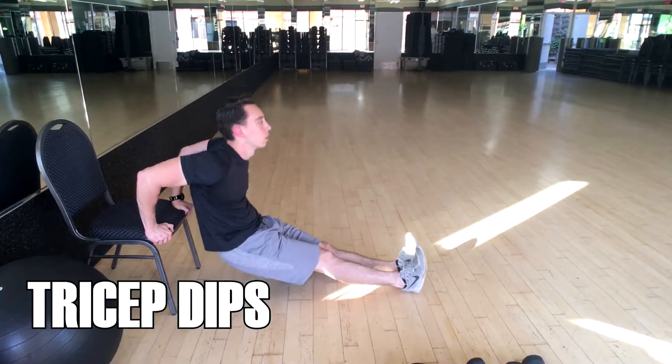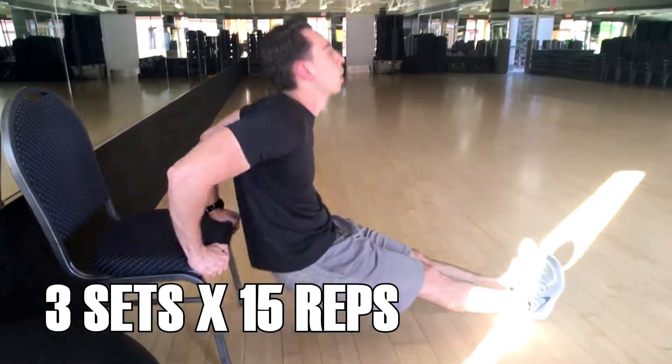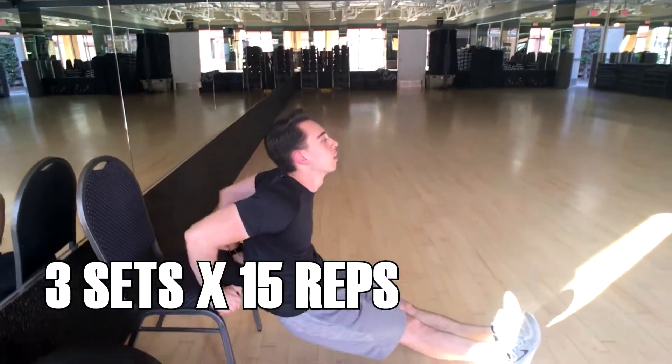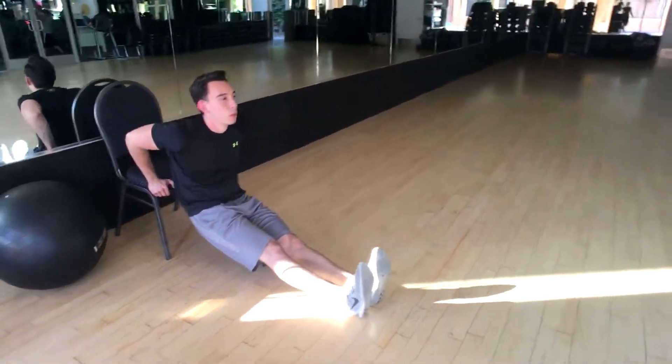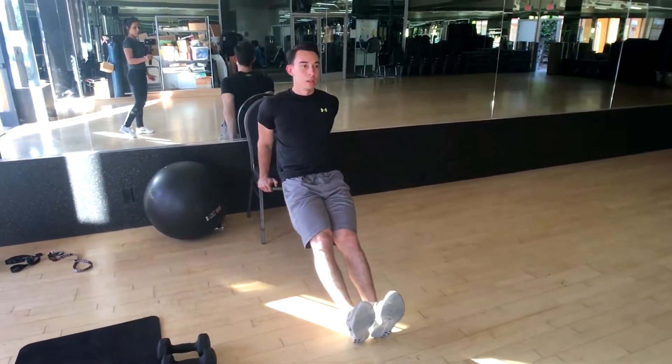Here you guys are going to see the tricep dip exercise. This one is going to be the more advanced version — his legs are straight out in front of him, which puts a little bit more weight and pressure on the arms and makes the triceps work a little bit harder. This one's going to be great for the back-of-the-arm flab that a lot of ladies complain about.